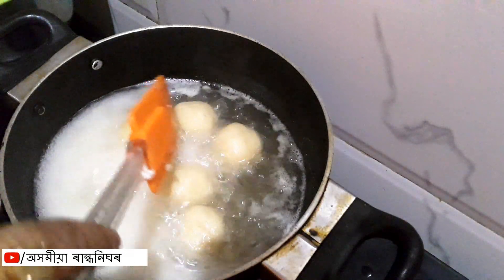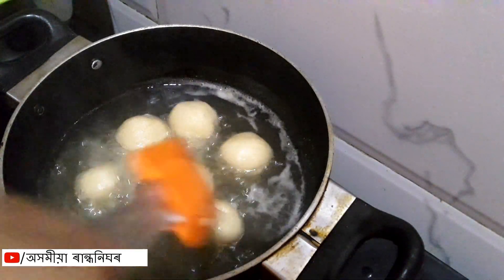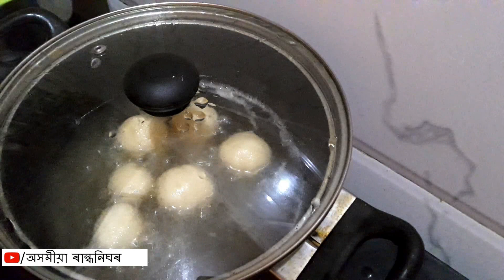Here's our bread rasgulla, so we're going to fix it. What do you see? Add the bread rasgulla — this is the bread rasgulla. Now I'm going to make it a little bit.